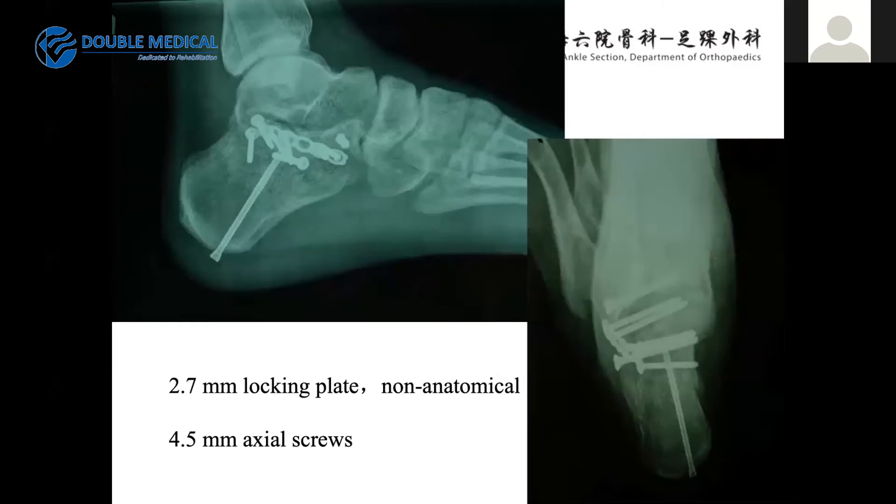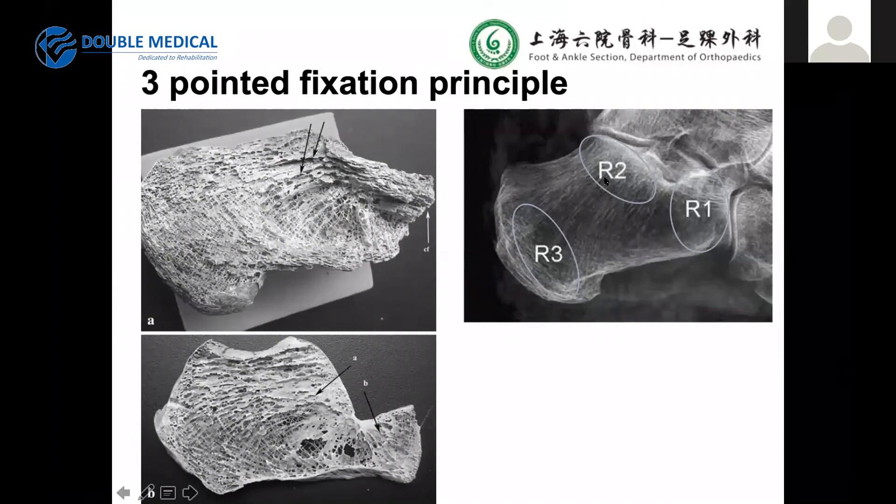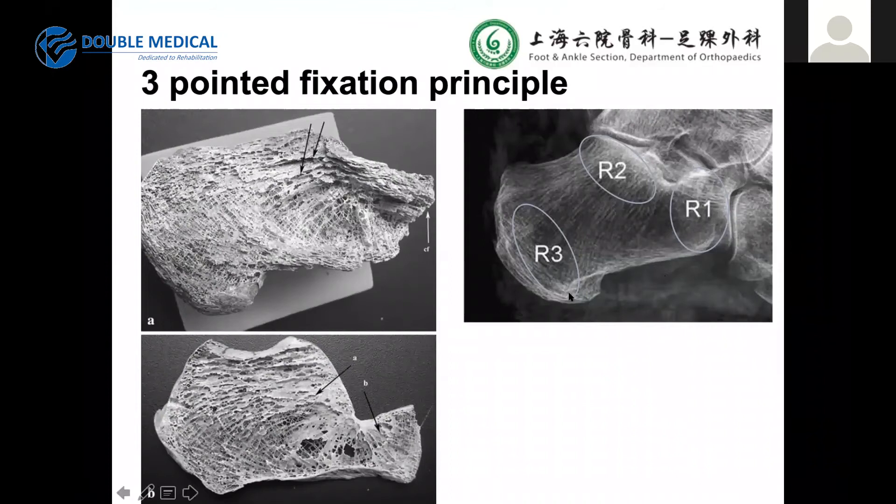We used 2.7mm small-fragment plates, which are non-anatomic plates, and also 4.5mm axial screws, which are very important for alignment. We also applied the 3-point fixation principle. The sustentaculum screw is very critical. Approximately 70% of intra-articular surface involvement includes the calcaneocuboid joint, so we should reduce that joint as well as the tuberosity. We use a lofting plate for the articular surface and extra screws for alignment, stabilizing the medial and lateral columns and the articular joints — this is our 3D reconstruction.